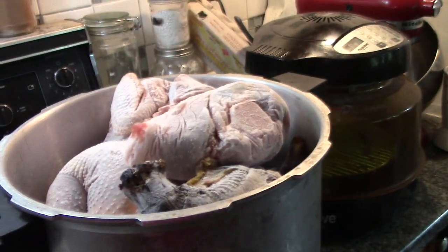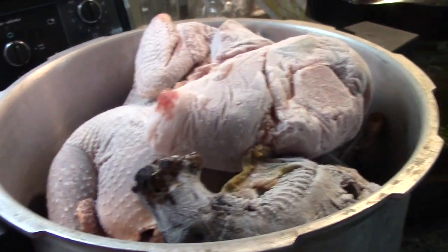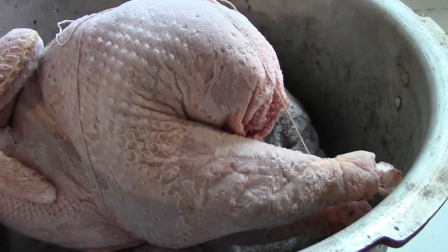I have a lot of freezer burnt stuff from the bottom of my freezer, so I'm just putting them in these canning pots. I'm going to add some water and pressure cook them at 10 pounds pressure for 90 minutes.